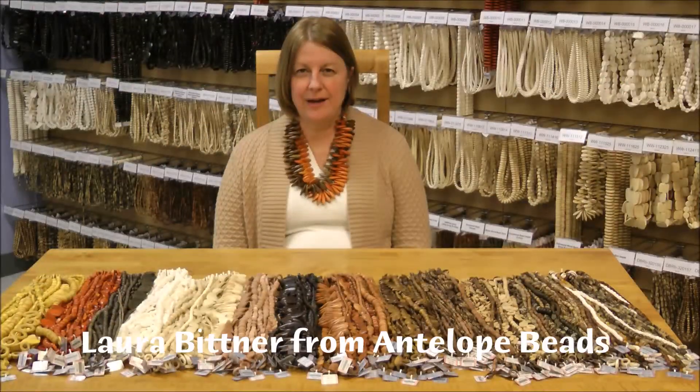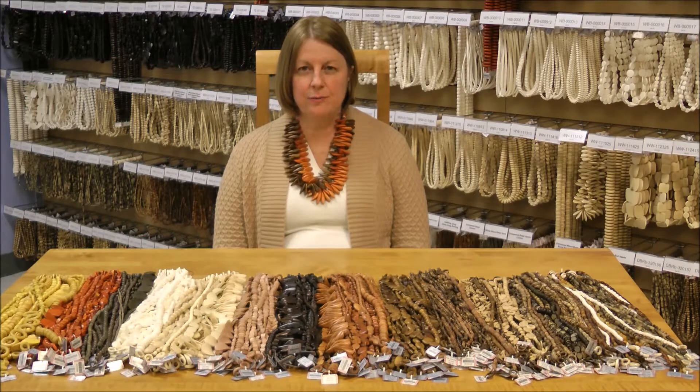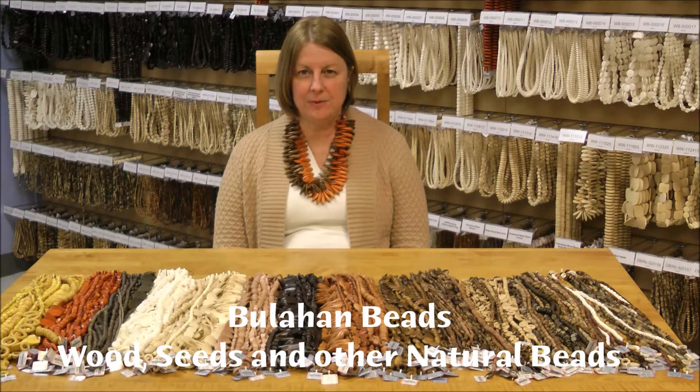Hello and welcome back. I'm Laura from Antelope Beads. We continue our introduction of Boulahan Beads from the Philippines. We're very excited to offer this new line of wood, seed, and other natural beads.